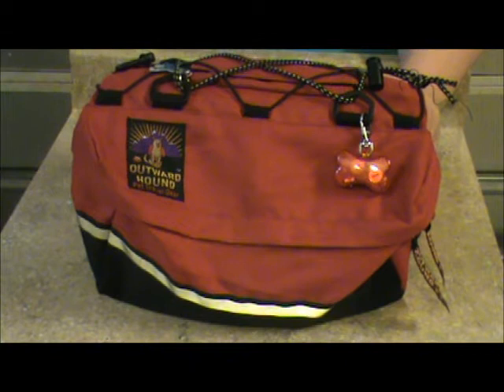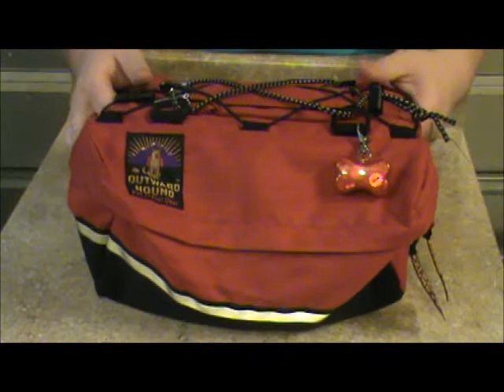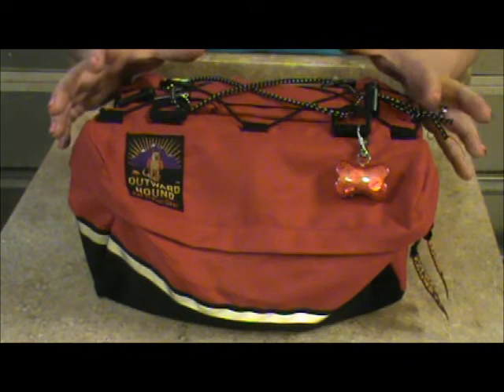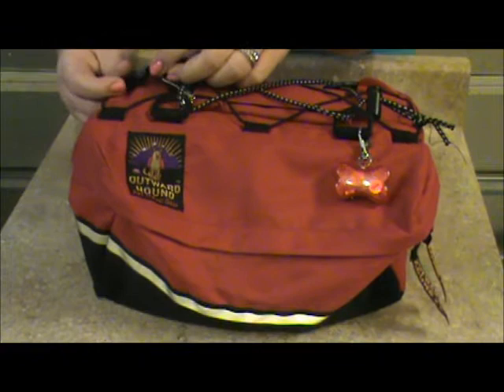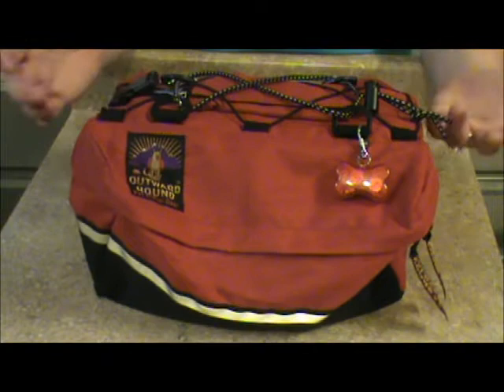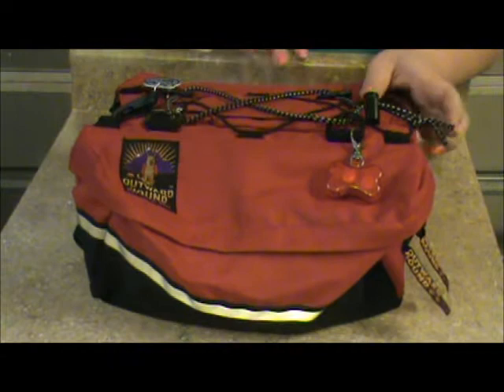Another thing I look for is color, and again this is about function, not fashion. They make these backpacks in camo, pink, blue, purple, green, every color under the rainbow. I prefer the plain red ones — they used to only come in red and I think it's the best color. If you have a dog wearing a camo backpack, although it's great for hiding purposes, it is not great for emergency situations. I want to be able to find my dog, and red is not a color often found in nature. They also make them in bright orange, which is another option. I prefer red because it hides a little more dirt, but in an emergency situation you're going to see this color.